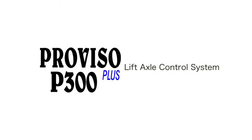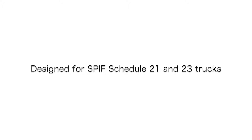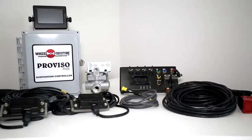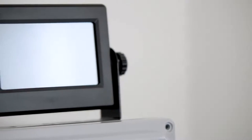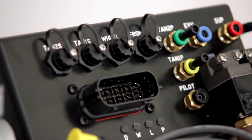Introducing the Proviso Plus P300 Lift Axle Control System from Wheel Monitor. Designed for SPF Schedule 21 and 23 trucks, the P300 automates the control of the lift axle in compliance with Ontario SPF regulations. The P300 can be used on trucks with walking beam, spring, or air ride suspensions.